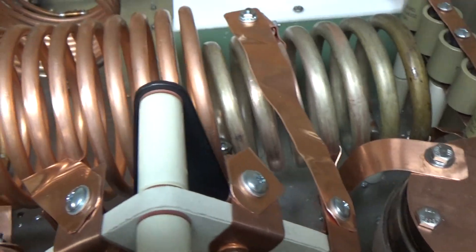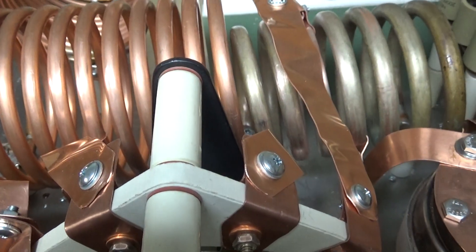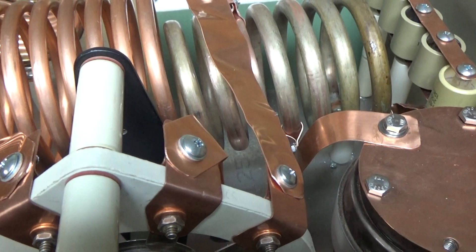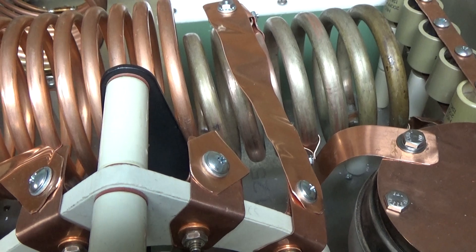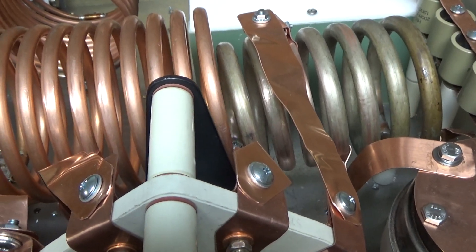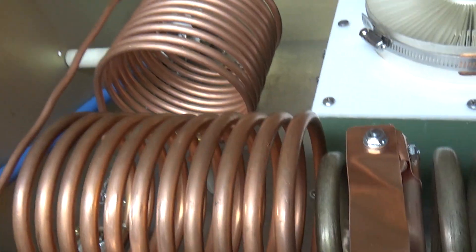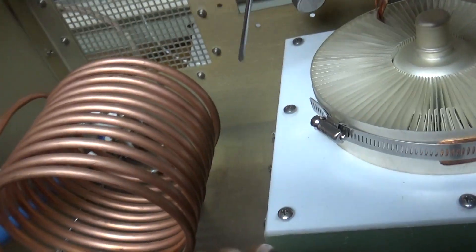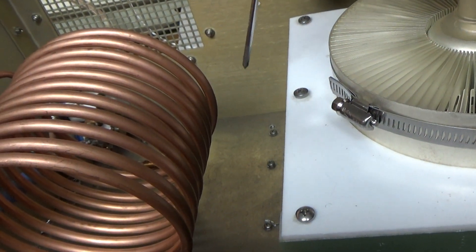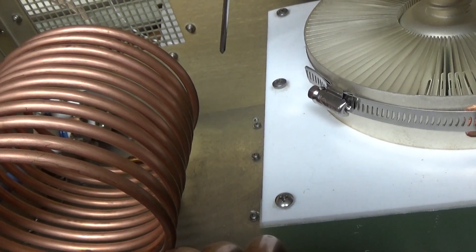I'm going to solder everything up, then add the spark gap and pull the tube out, then work on the protection circuit. Input and output networks are done. I also have to stick the plate choke in there — that's a loaded ferrite type choke that my buddy Jim sent me.